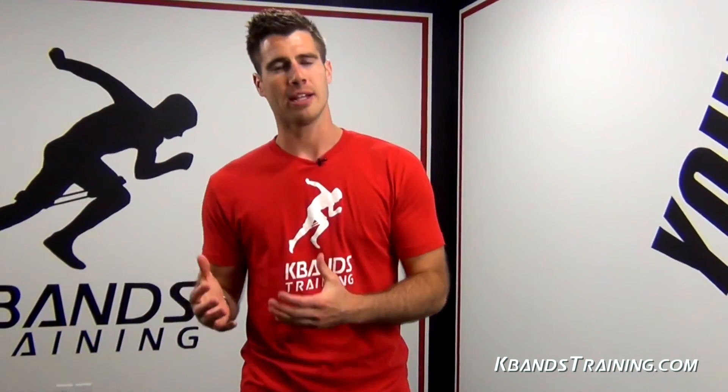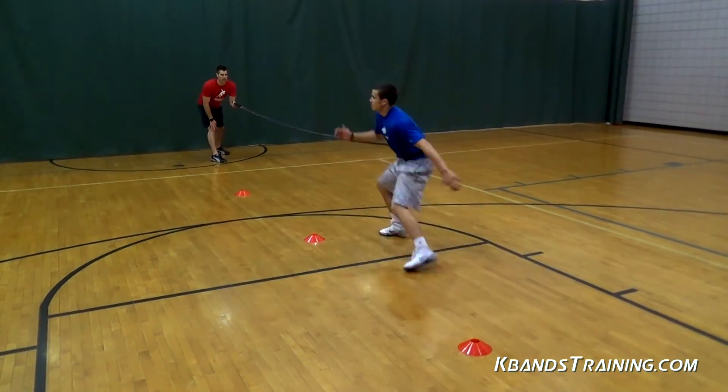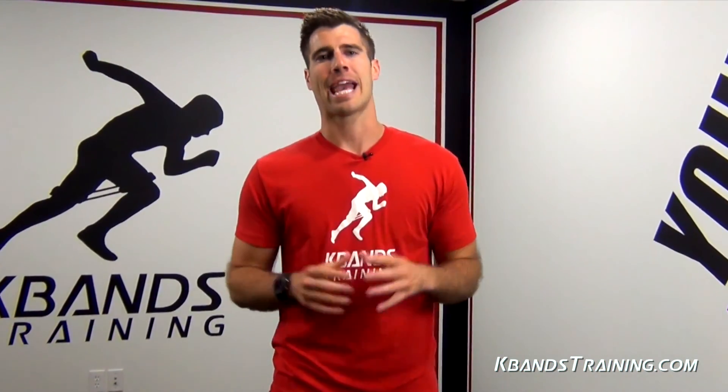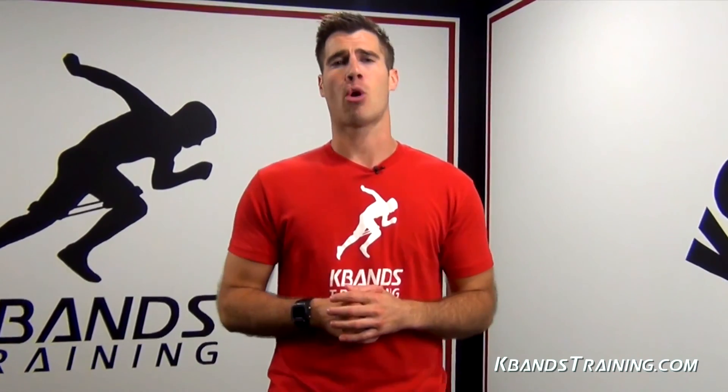The set breakdown is going to be very simple: two to three sets on the left, two to three sets on the right, with the anchor providing the proper amount of resistance for the farthest and closest cones. If you're ready to maximize your results with the reactive stretch cord, head to kbandstraining.com. We've also got all kinds of other basketball-related drills that can really help improve your skills.